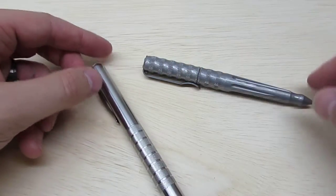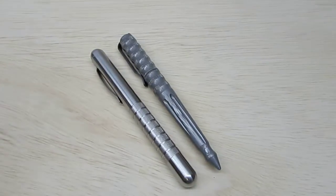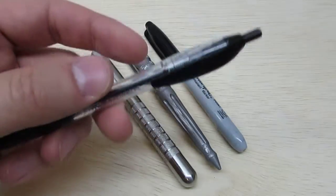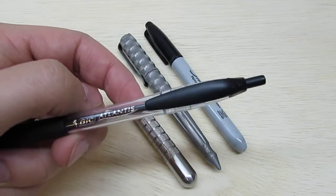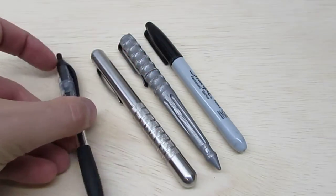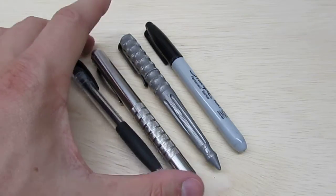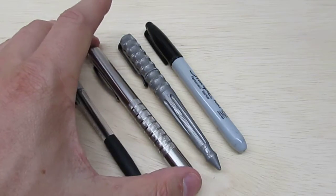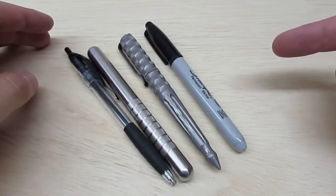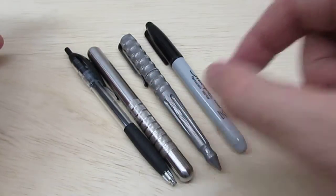For size comparisons: the Embassy Elite, the Benchmade Damasteel, a Sharpie, and a Bic Atlantis — which is one of my favorite cheap pens and writes pretty well. The Damasteel is pretty comparable in size to the Sharpie, both in length and in thickness.